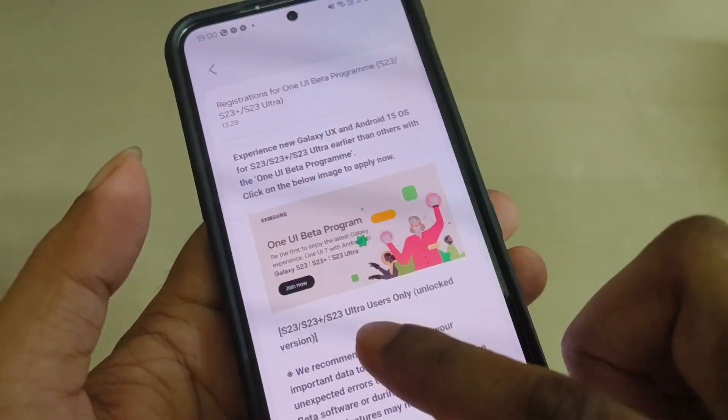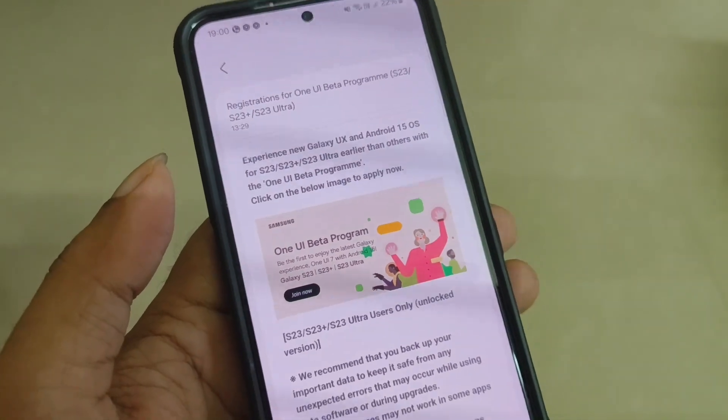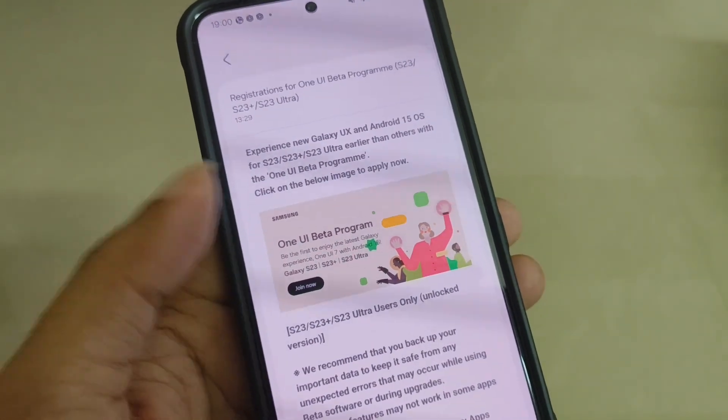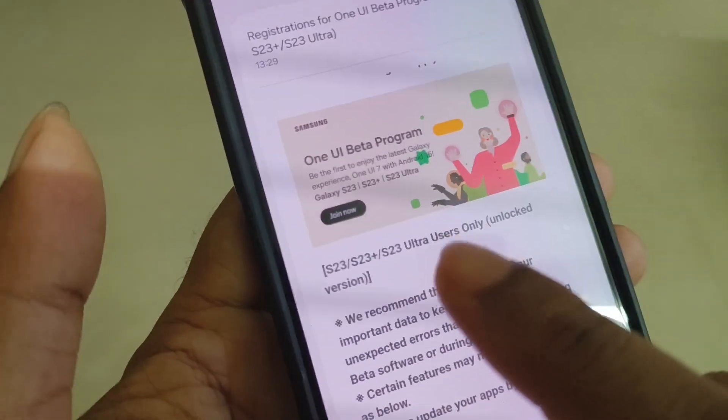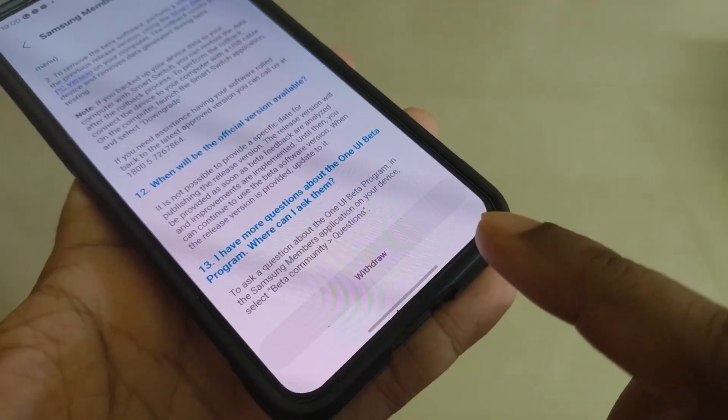Click there and you can read: 'Experience new Galaxy UX and Android 15 OS' for the S23, S23 Plus, and S23 Ultra. You can see a 'Join Now' button — just click on that and there will be an option to enroll.